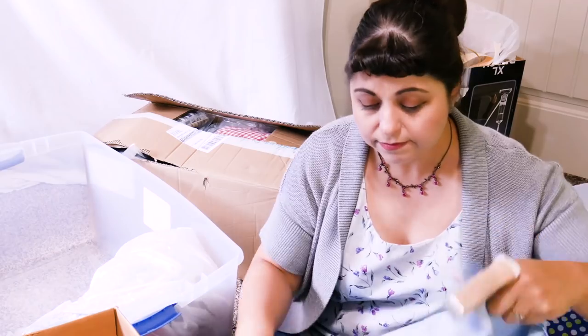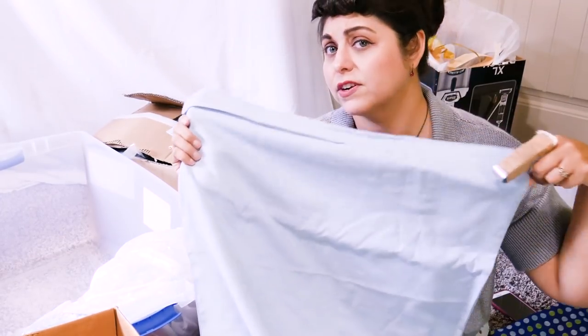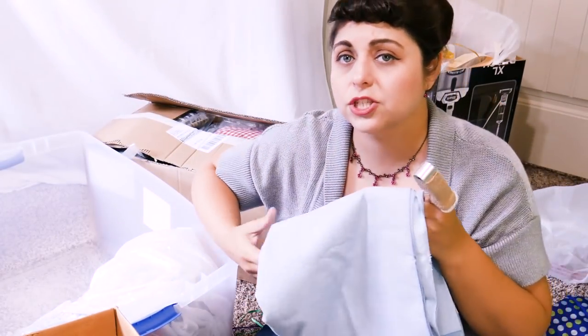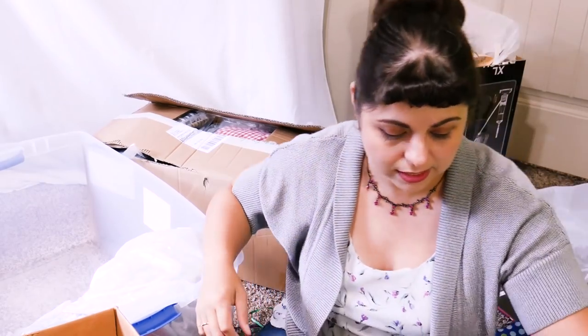So this is just some nice chambray type fabric. It's a light blue, really nice for culottes. I made those culottes this summer that were out of a very similar fabric and I really liked those. So just something lightweight and airy - maybe even a nice spring-summer skirt would be nice out of that.